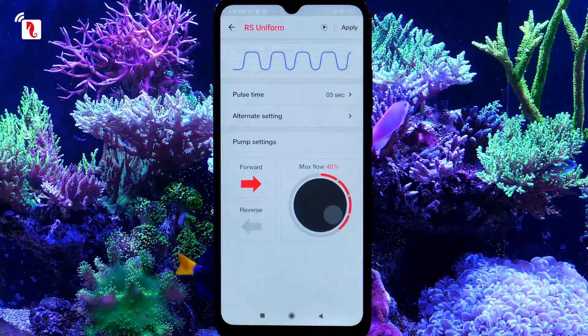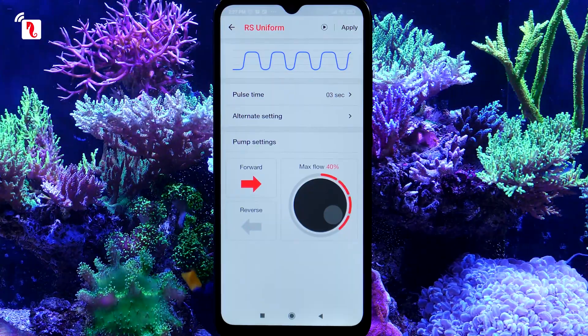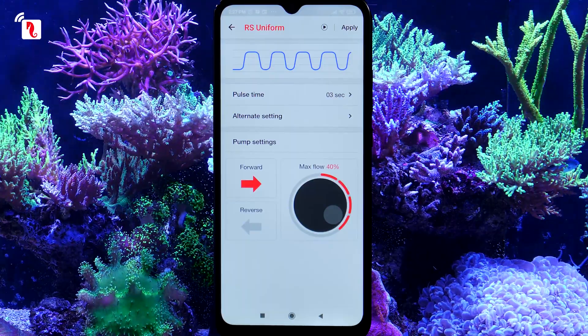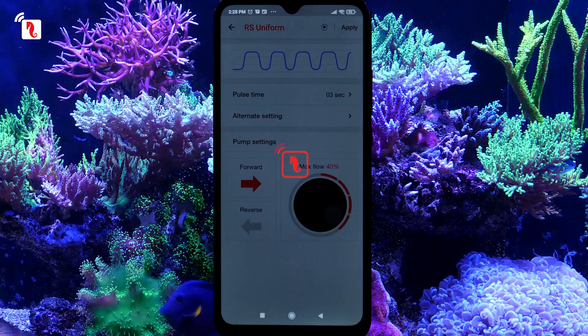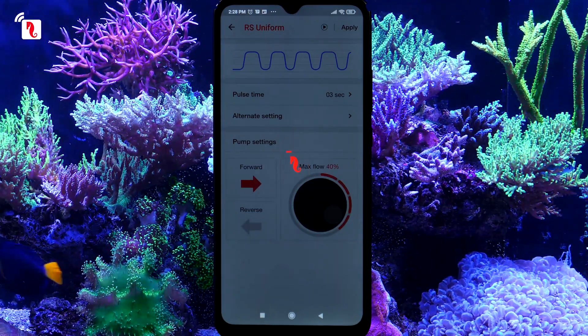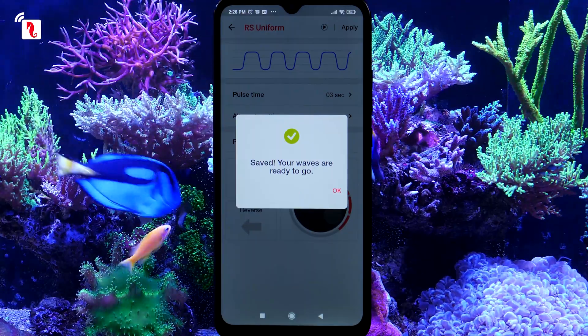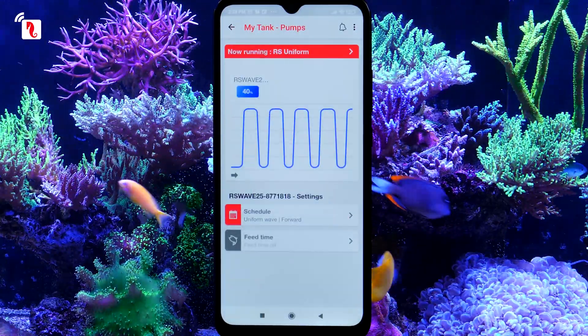To set up your pump, select from one of the available wave types. To begin, we recommend you save the wave with the default intensity of 40% to see how well this works in your tank. Later on, you can change the intensity and wave type and even create your own daily wave schedule. The ReefWave pump is now fully set up. Enjoy your new pump and thanks for watching.